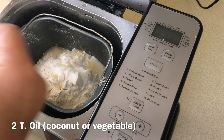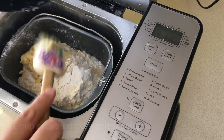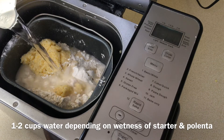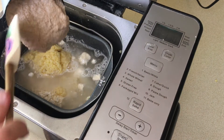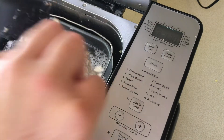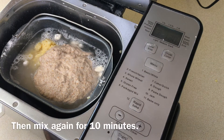Next is three teaspoons salt, two tablespoons oil — I use coconut oil — one cup of your prepared corn grits, and the water, which varies greatly depending on the moisture. I use one and a half cups, but start with one and it may be up to two cups of water. And lastly, one cup of starter. Then we begin the bread machine on the dough setting. If you are using a KitchenAid mixer, you can use just the regular dough hook to do the same thing.